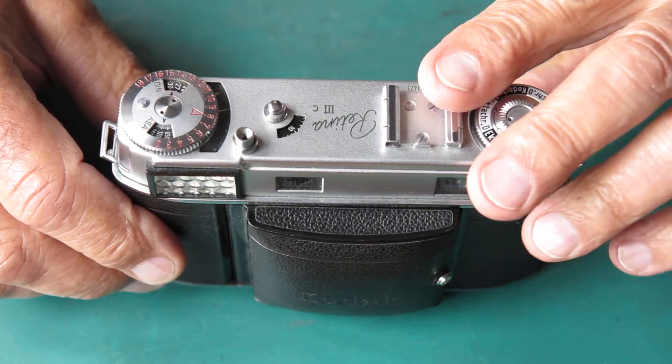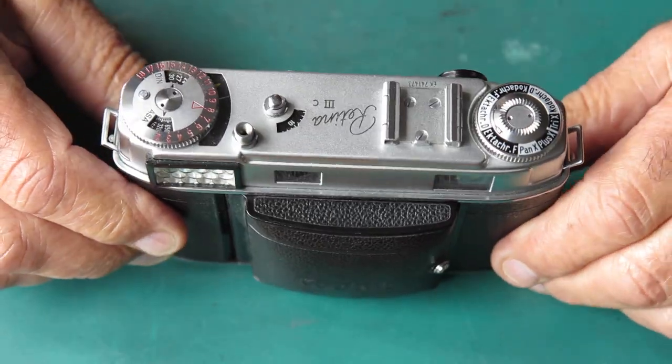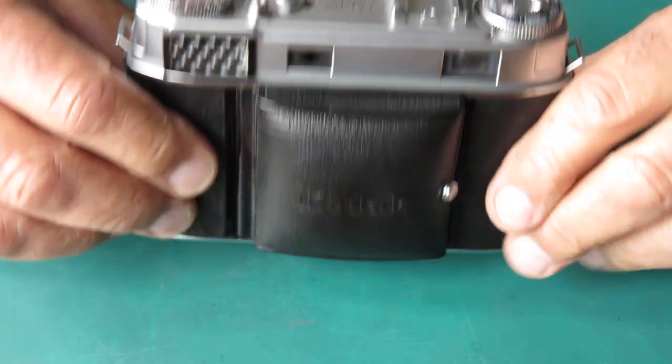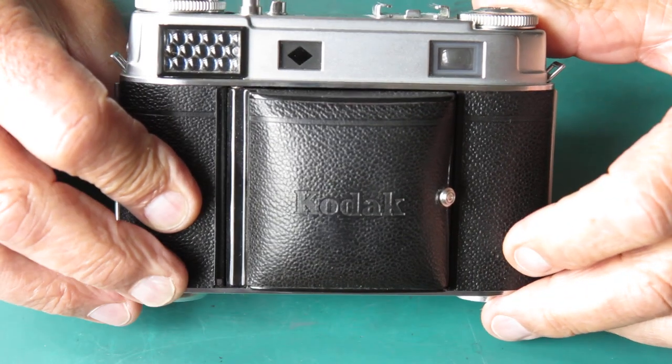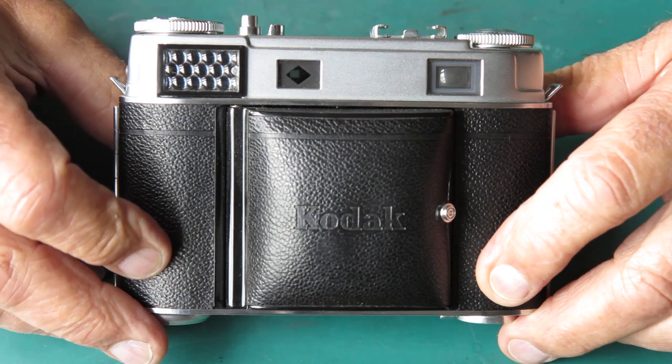What faults did we find with this camera? The viewfinder is very hazy - it's like looking through a cloud, so it's definitely a problem with the viewfinder. The shutter had slow speeds that were particularly useless; the fastest speed seemed to go okay.